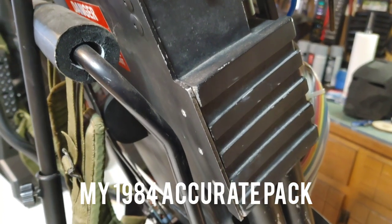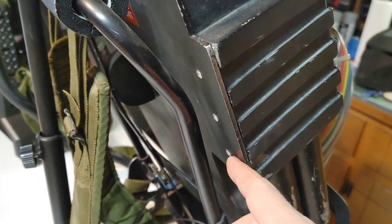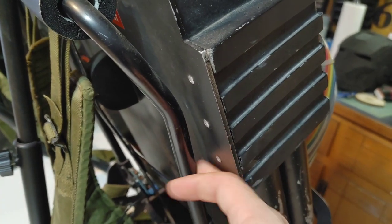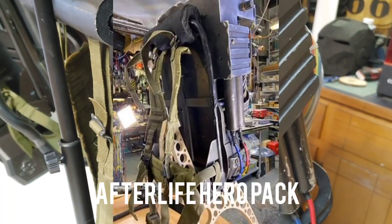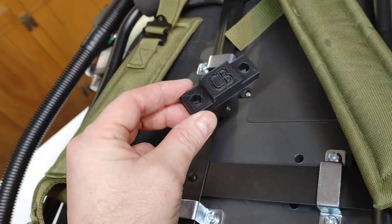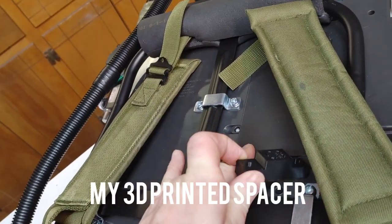I wanted to show you guys on a movie accurate pack that there is quite a bit of a gap between the motherboard and the Alice frame — that's what we're trying to go for, where a finger can get in between there. This spacer isn't going to make it perfect, but it is going to make the Hasbro pack a lot more accurate. So this is the spacer that I modeled to go between the Alice frame and the Hasbro pack.